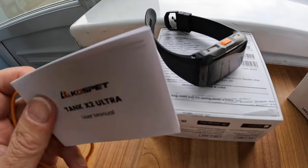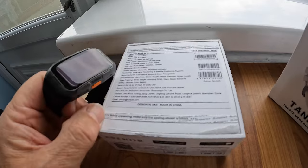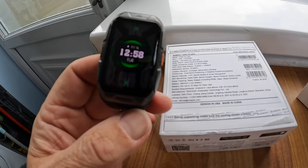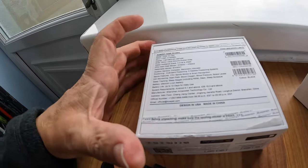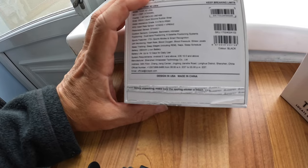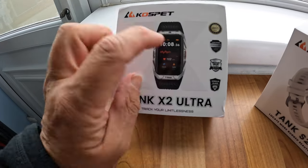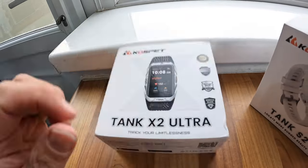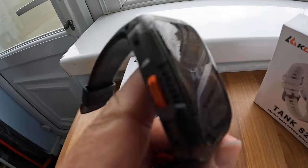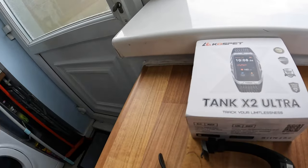So that's the Tank X2 Ultra. I also have the Tank T3 which I was still using until they sent this one out - I'll probably still use the T3 as well. This one works on both Android and iOS. It comes with a warranty and it just feels like a really expensive watch, though I don't think they are expensive at all. It's very comfortable on the wrist.